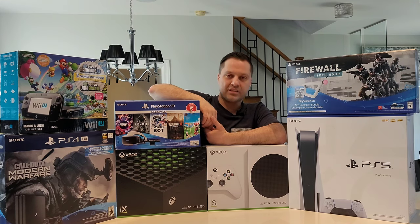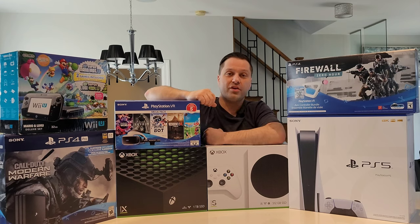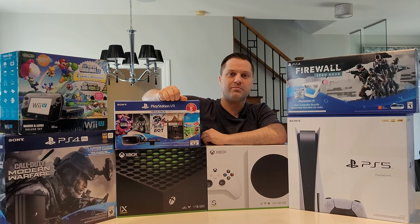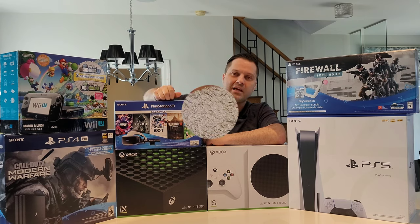We also have an Xbox Series X, a Nintendo Wii U — which I think is probably the most underrated console — and a PlayStation 4 Pro. I've been working on this video for a couple of months and I just want to show you guys the final result of my epic gaming build on a 106-inch projector screen. Without further ado, let's get into it.